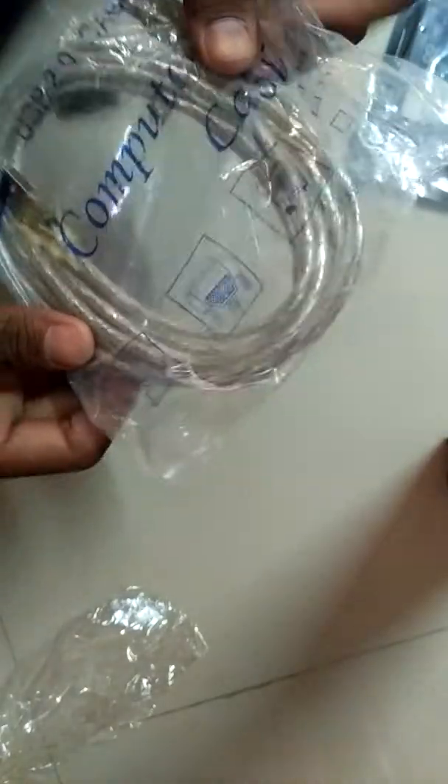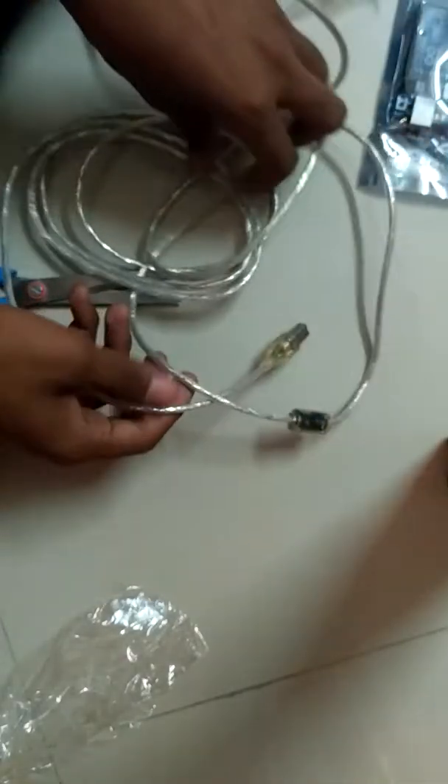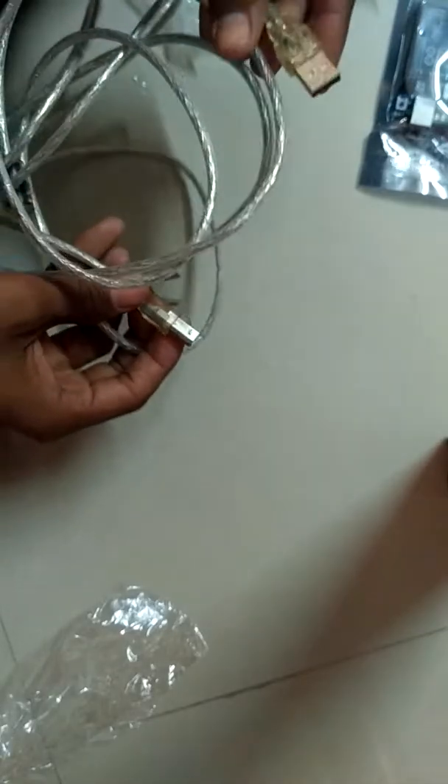Wow, see this — the quality is superb and the cable is very long. Really nice, a very long cable. See the quality is superb — it comes with a folder too, and the cable is really long.